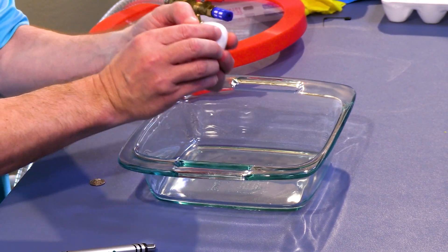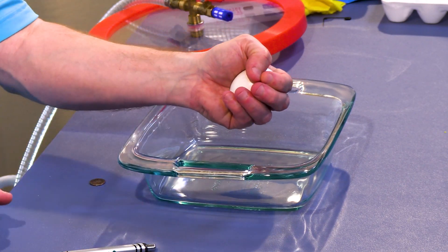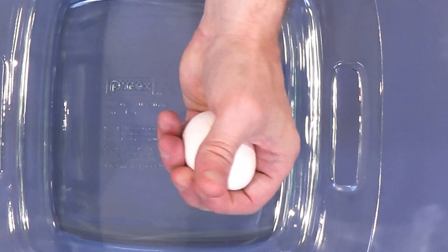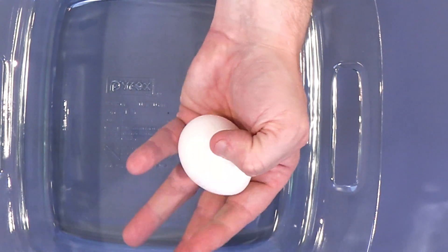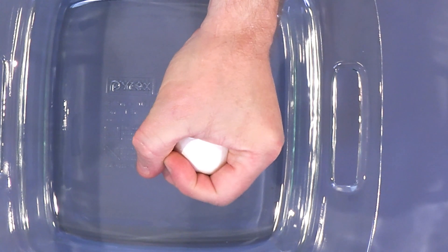An eggshell is a very hard structure that protects a very delicate interior. If you take an egg in your hand like this and don't put a pressure point with your finger, but just wrap around it and squeeze, most people cannot break an egg.